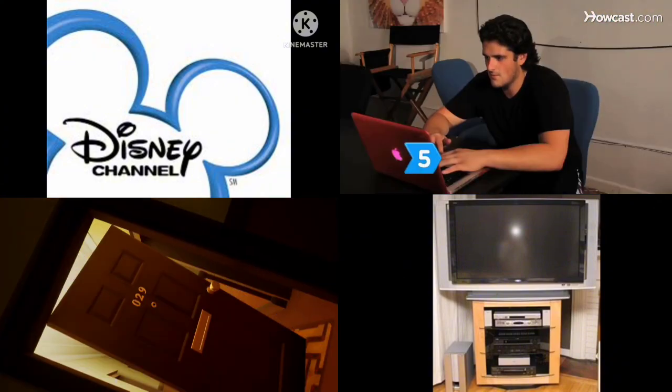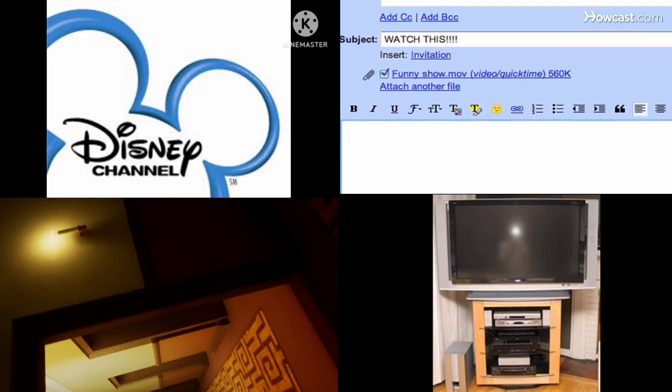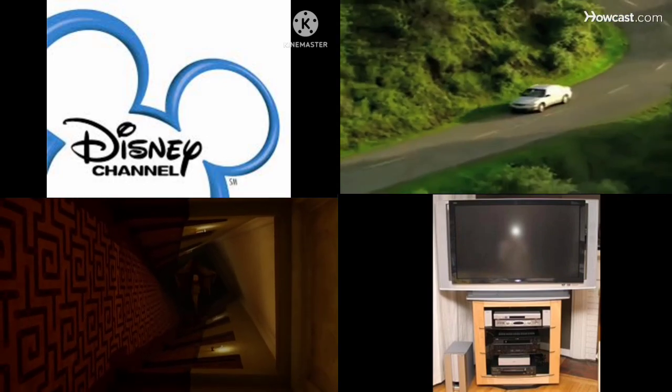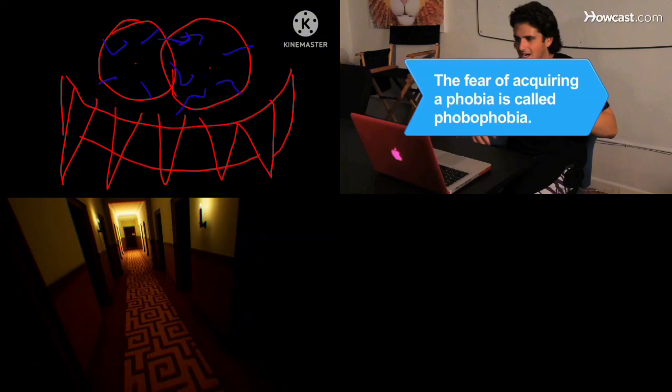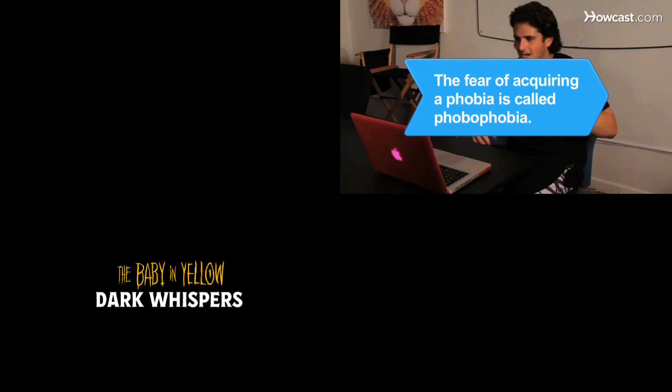Step 5. You can scare someone digitally by sending them an online game or video that ends with a scream. It's called phobophobia.